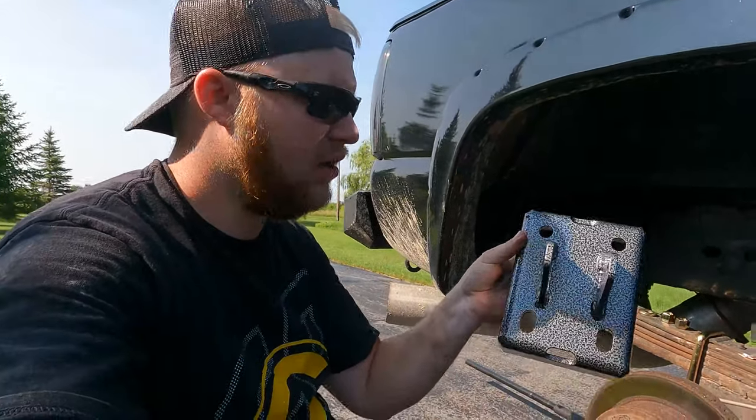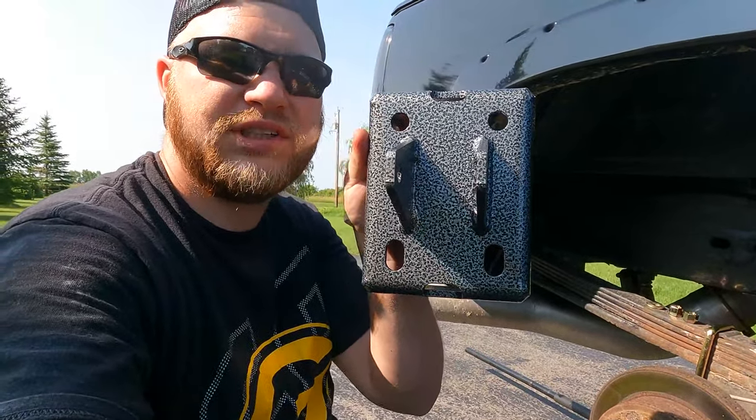Before you put these in, make sure there are four holes — there are oval oblong holes — and those go to the rear of the truck.